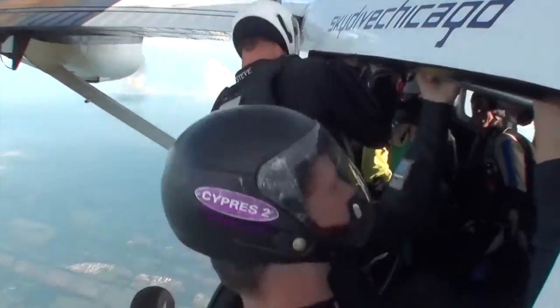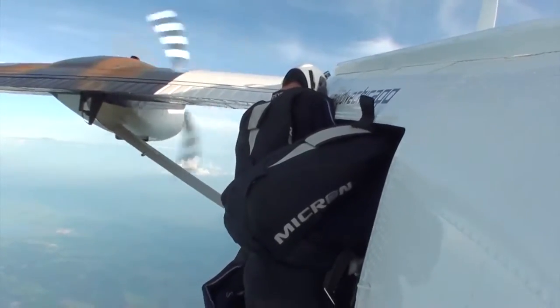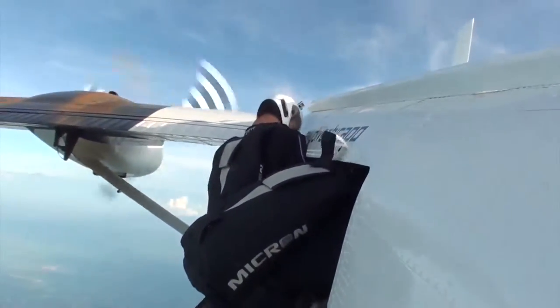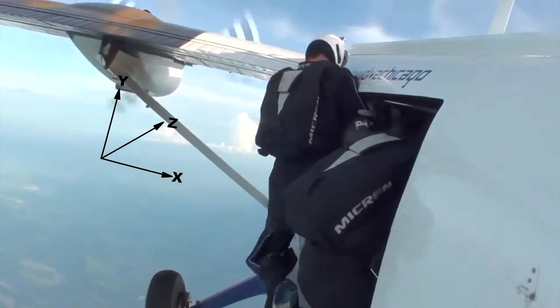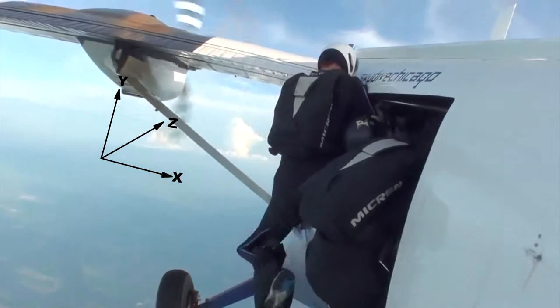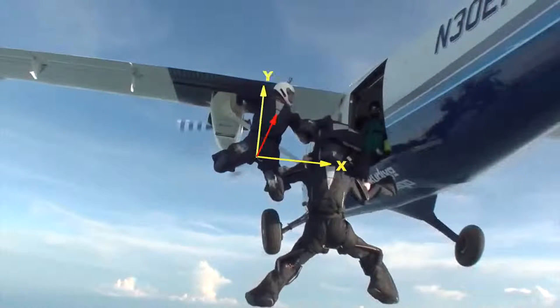When the front floater is ready and there's stillness from the rest of the group, he begins his count. The count is slow and deliberate enough to allow the rest of the group to exit in sync with the front floater. He indicates the exit with a swing of his leg — out, in, out. On the in, he loads up on his right leg like a spring. On the out, the front floater pushes off the plane up, away, and a little forward into the wind. He should leap up as much as he can, away enough to give room for the diver to get out, and into the wind so as not to get blown immediately backwards. Off the door, the front floater should be almost straight up and down with his hips slightly farther away than his shoulders, at about 30 degrees.